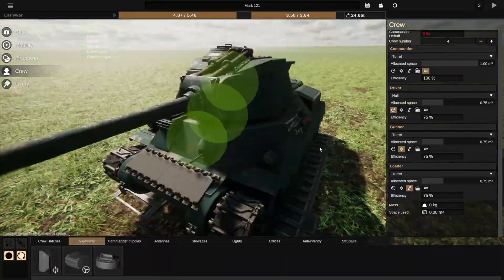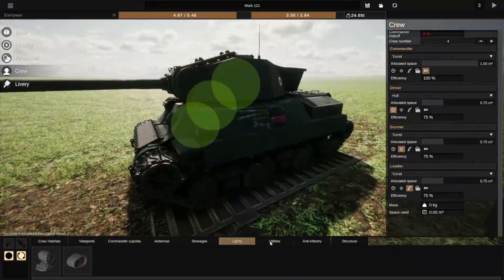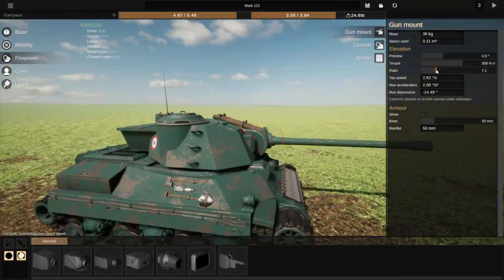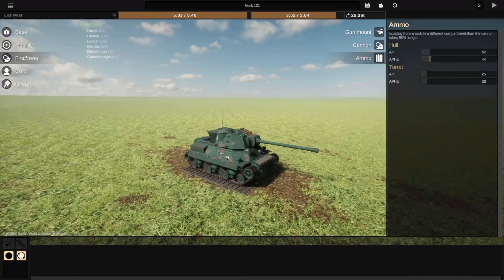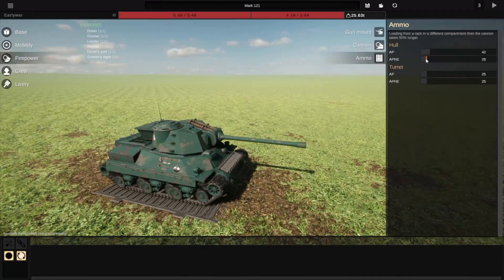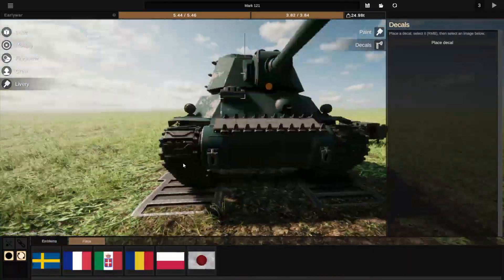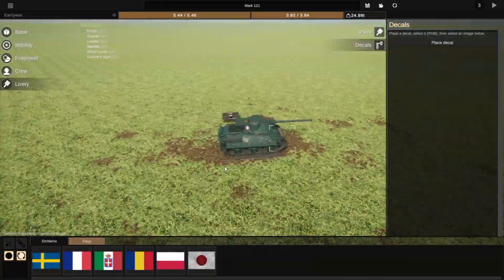Or you could consider that earlier war, as in the 1939 to first half of 1940, with the Panzer IIs and Panzer IIIs. But I'd consider it a little bit lighter, because those tank designs were normally interwar ones that were just still getting used. But anyway, I'll stop rambling on now because we're ready to go back to the normal video.